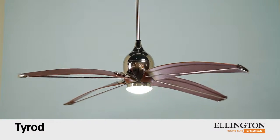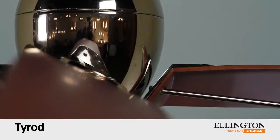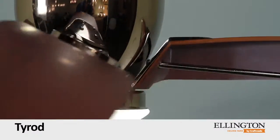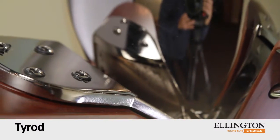Tie Rod by Ellington Ceiling Fans. A stunning composition in polished metal and rich wood tones, the Tie Rod offers a supremely modern interpretation of ceiling fan design.